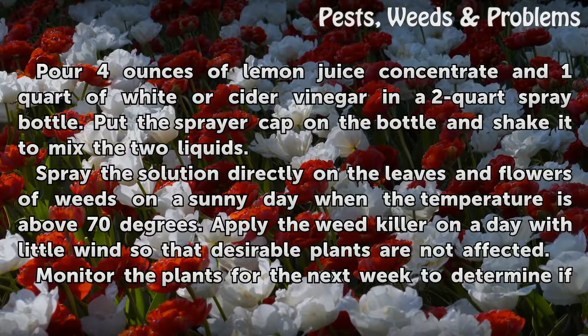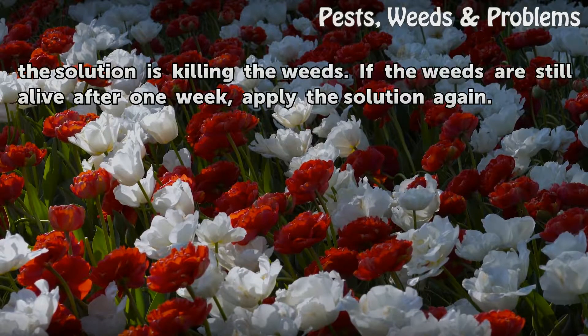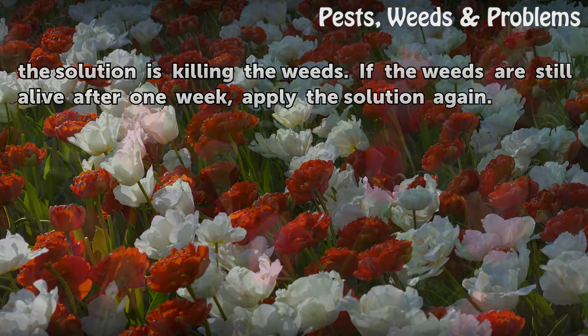Spray the solution directly on the leaves and flowers of weeds on a sunny day when the temperature is above 70 degrees. Apply the weed killer on a day with little wind so that desirable plants are not affected. Monitor the plants for the next week to determine if the solution is killing the weeds. If the weeds are still alive after one week, apply the solution again.